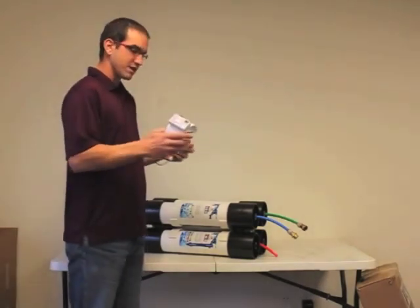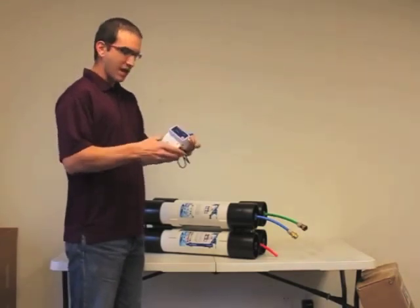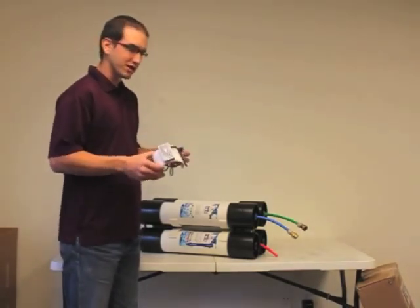Basically what you have here is the TDS meter, a connection fitting for the water, and a clamp to hold the meter to the system.